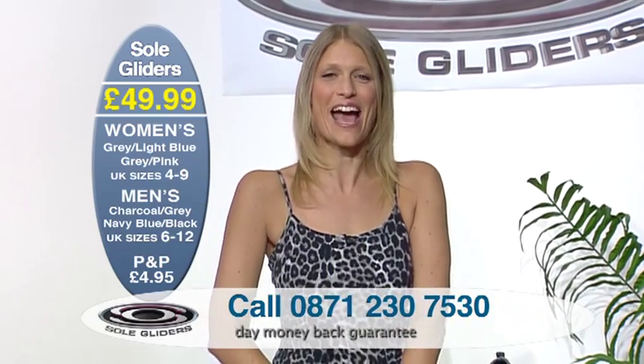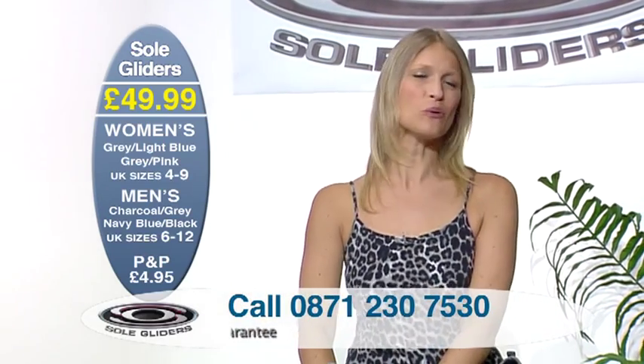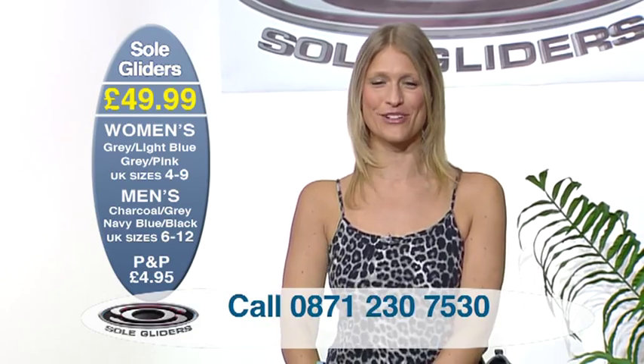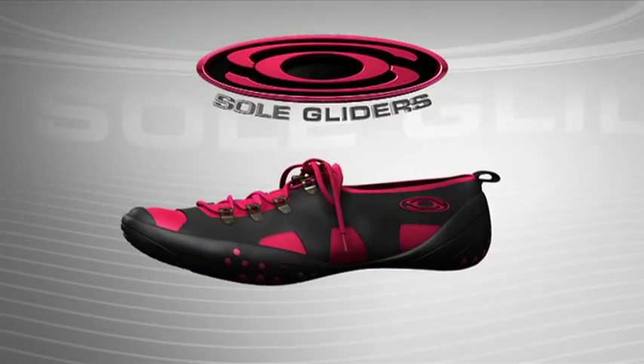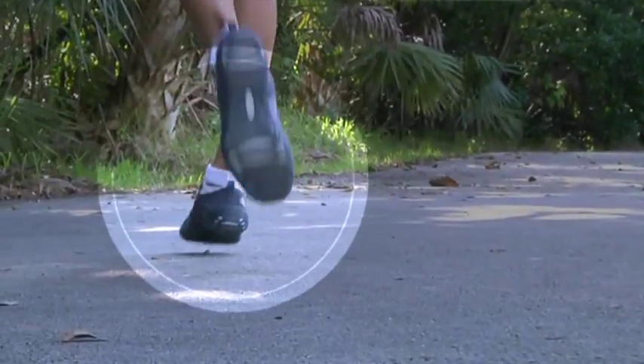So here we have it — a trainer that's sold in over 25 countries around the world. These are Sole Gliders, the trainers that have been designed with barefoot technology.